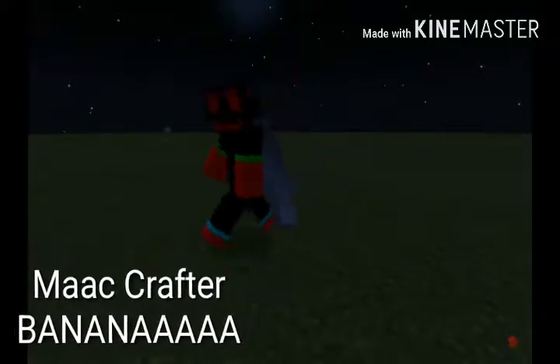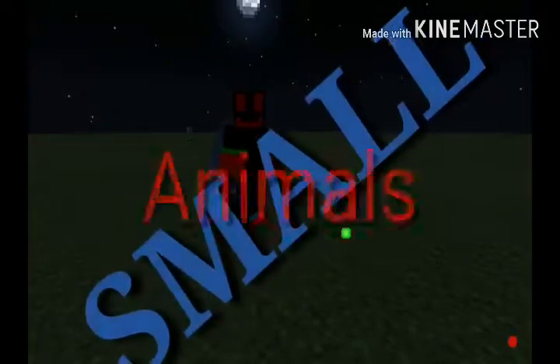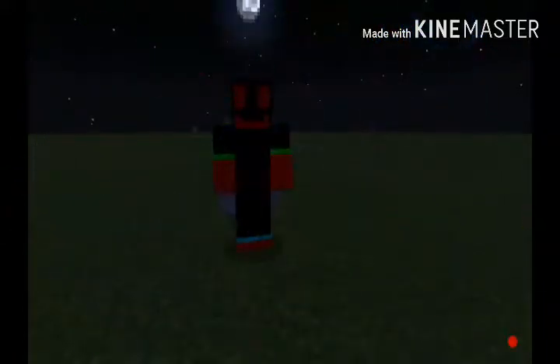Hello, Loacrafters! My name is Banana. This is the third time I've been trying to do this intro, and today I'm going to be building small animals. Episode 2. Today I think we'll build some predatory birds.